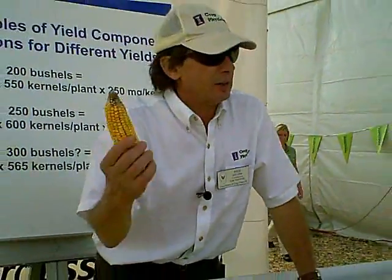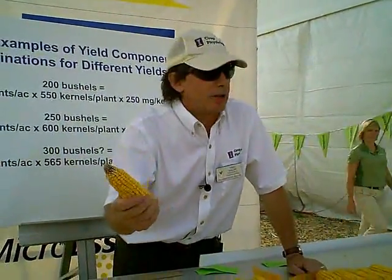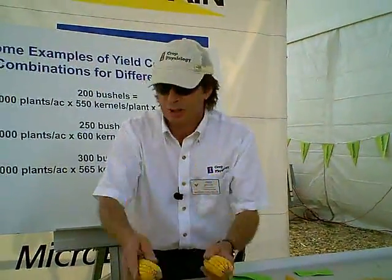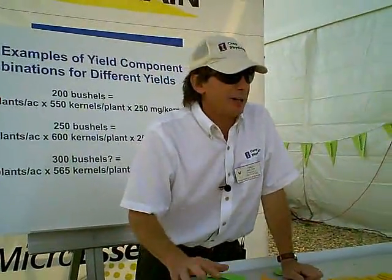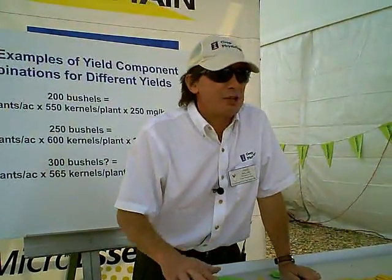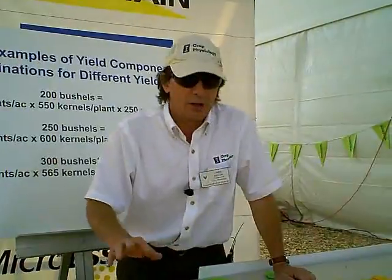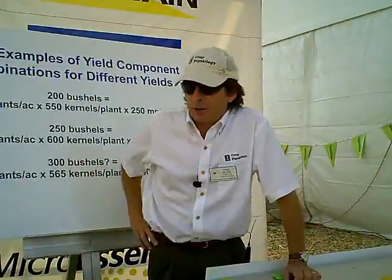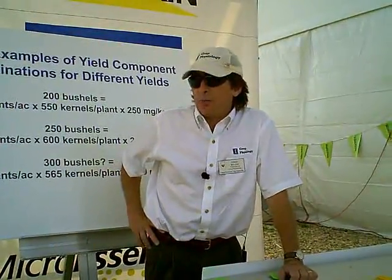If I wanted to manage a lower population, I could fill the ears all the way to the tip — there's bigger ears, but there's 13,000 less. So the key to higher yield is higher population. If you're going to consistently grow 300 bushels, you're ultimately going to have to be in the 48,000 plants per acre range, and that's going to take some management.